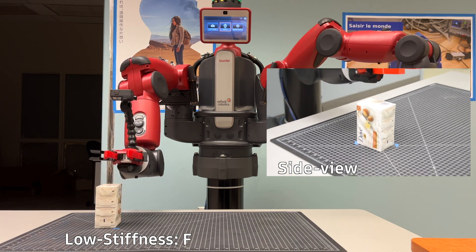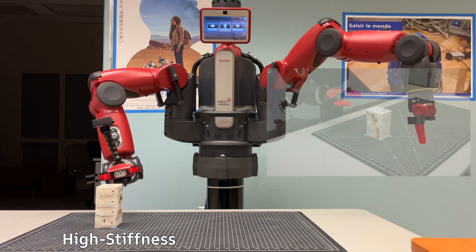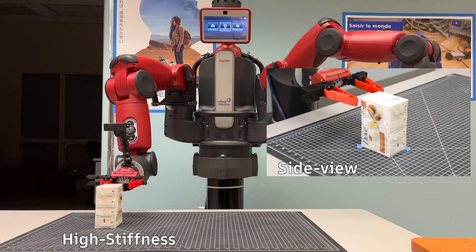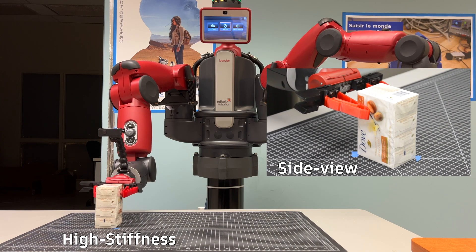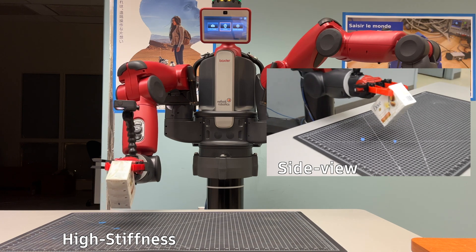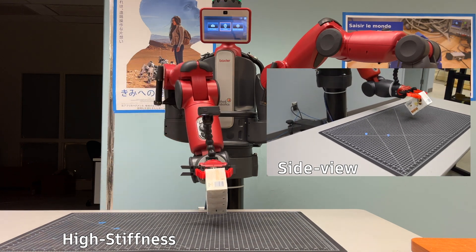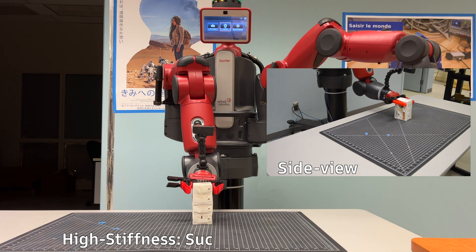In low stiffness mode, the grip failed. Now let's try with high stiffness mode. In high stiffness mode, the grip is successful.